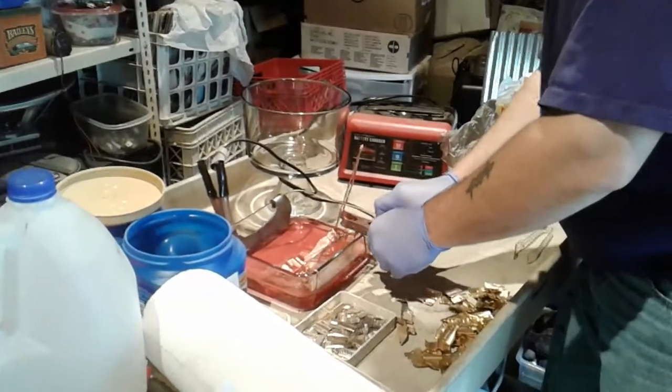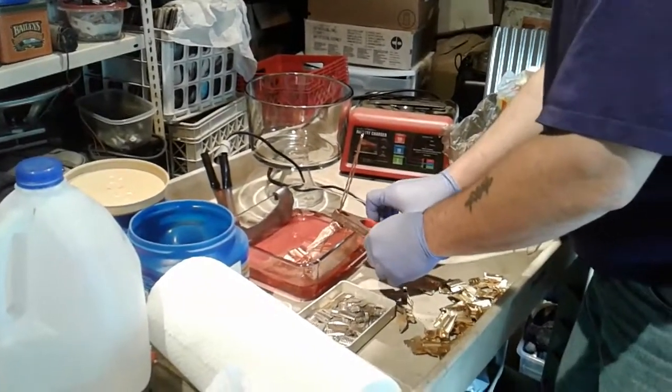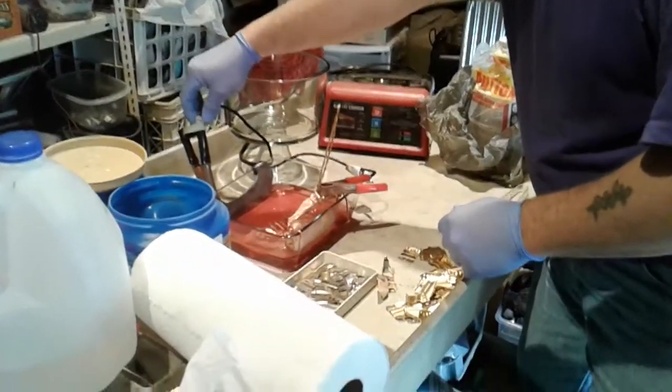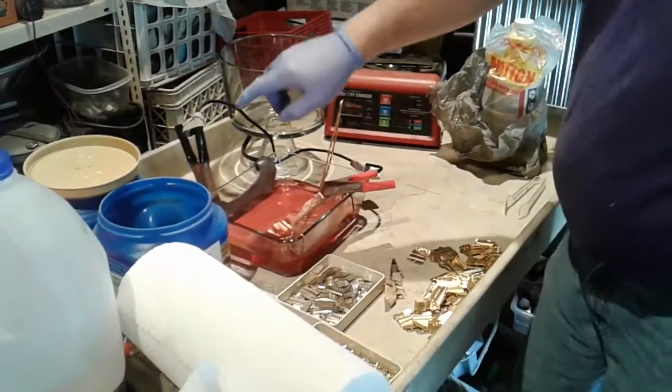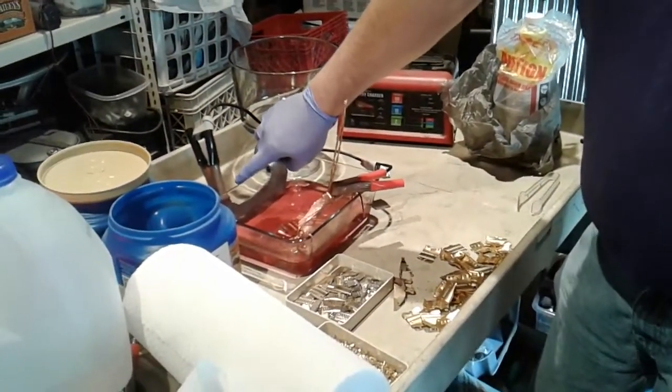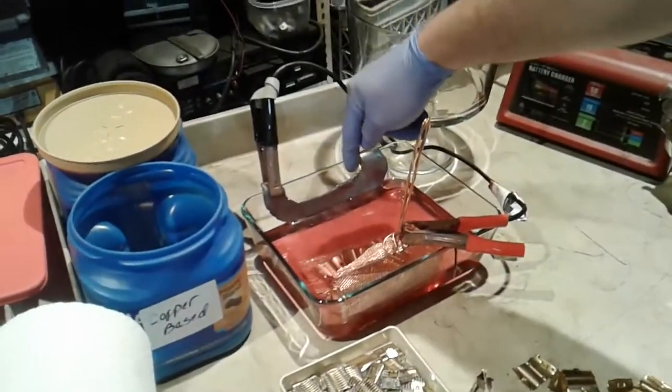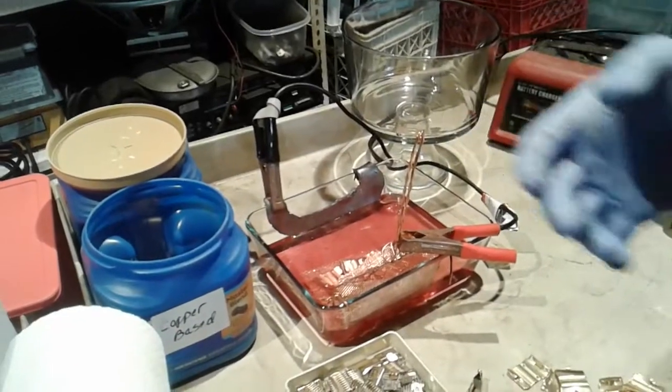Did you plug in your machine? Nope. One thing I do know: you've got to have a tight connection on your lead, otherwise it will cause the bath to heat up very quickly.